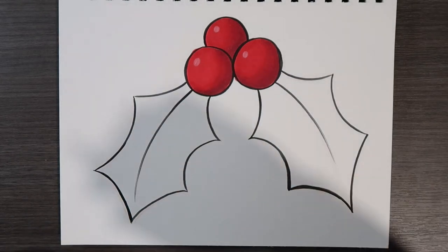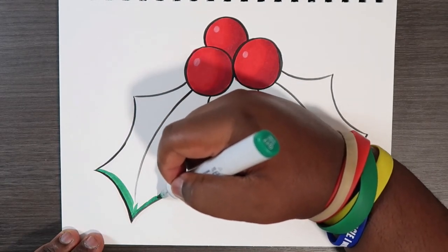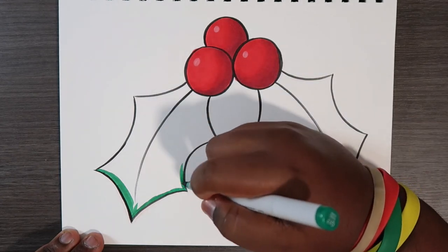The first thing I'm going to do is lay down a base color of my G17 on the leaves. I'm going to do it on just one for now, and then I'm going to time-lapse the other leaf and finish the drawing.